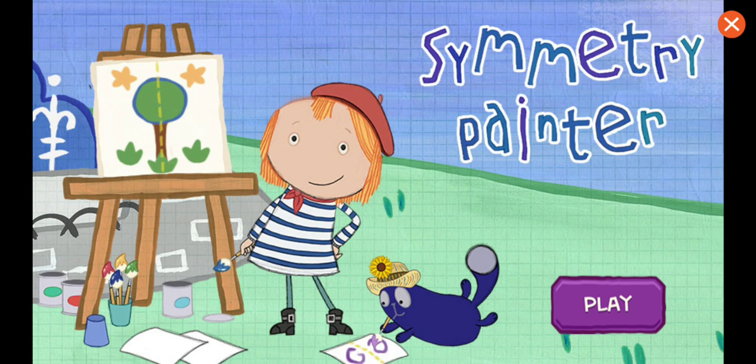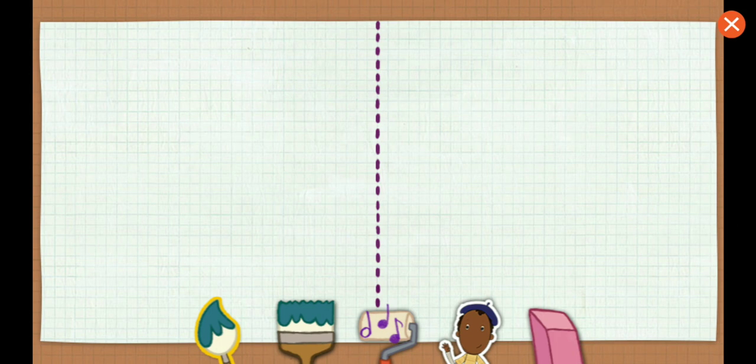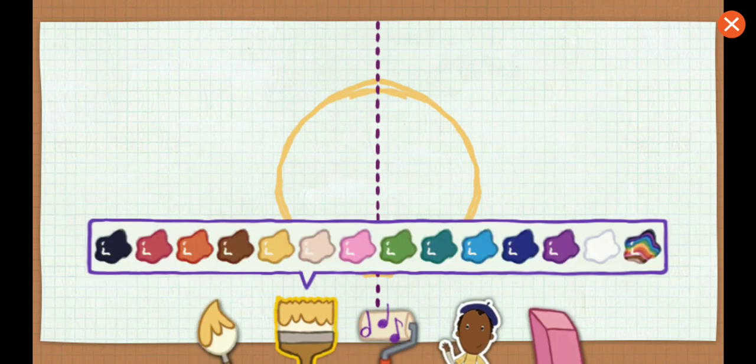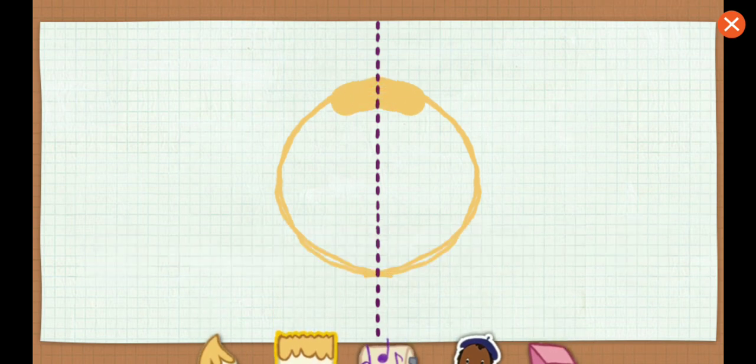Symmetry Painter. Let's paint. Go ahead and paint whatever you want. Look at the art you made.